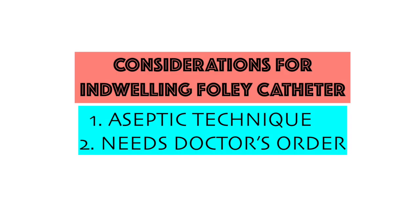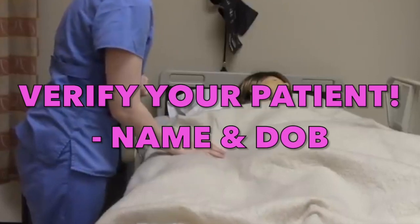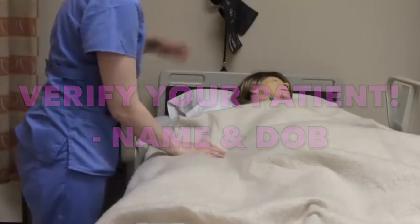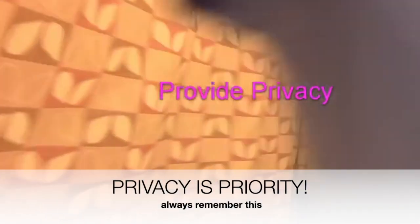To start, considerations in inserting a foley catheter: it should be done with aseptic technique and with a doctor's order. Hand washing — do not forget this. And verify your patient's name and date of birth. It is also important to maintain privacy for your patients.